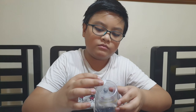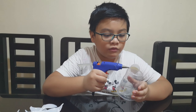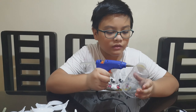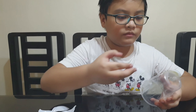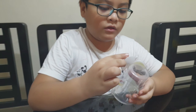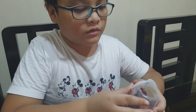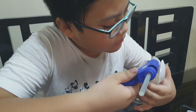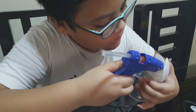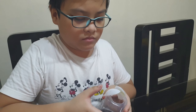Hold on. Next, we do the same thing. And now we put the second spoon, and then we put one inside to make it stick even better. There.